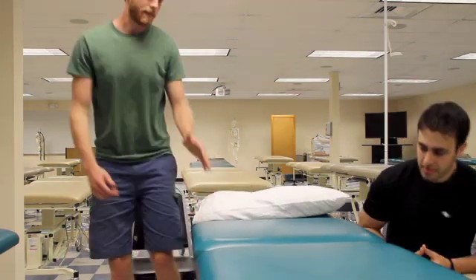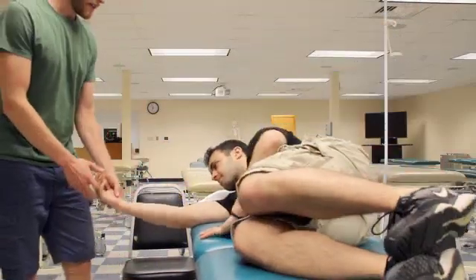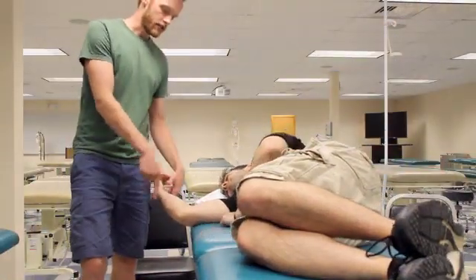In this video, I'm going to show you how to do radial and ulnar glides of the humeral ulnar joints. Have the patient lie on their side facing you, with the elbow off the table. We're going to start with a radial glide of the humeral ulnar joints.